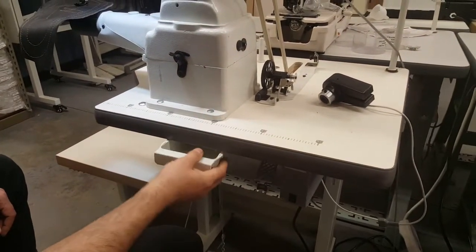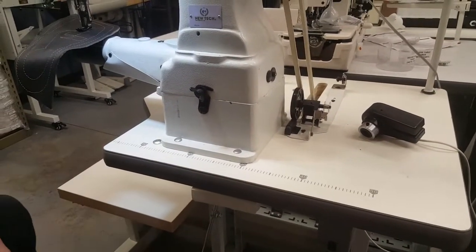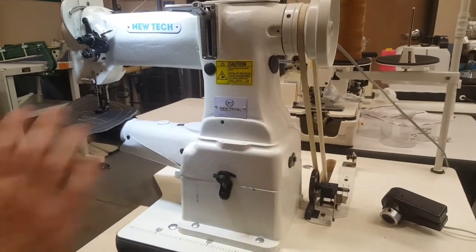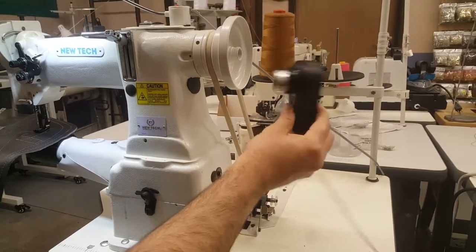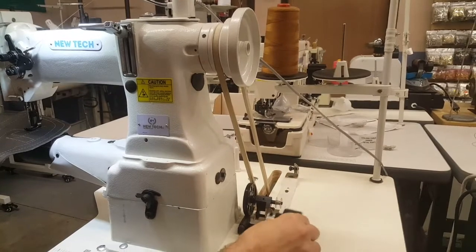It comes with a lot of accessories: needles, bobbins, bobbin cases, plate, and feed dogs. I have so many different types of accessories for this machine. The machine also comes with a needle positioning system — I left it outside so you guys could see it; I haven't put it on yet.